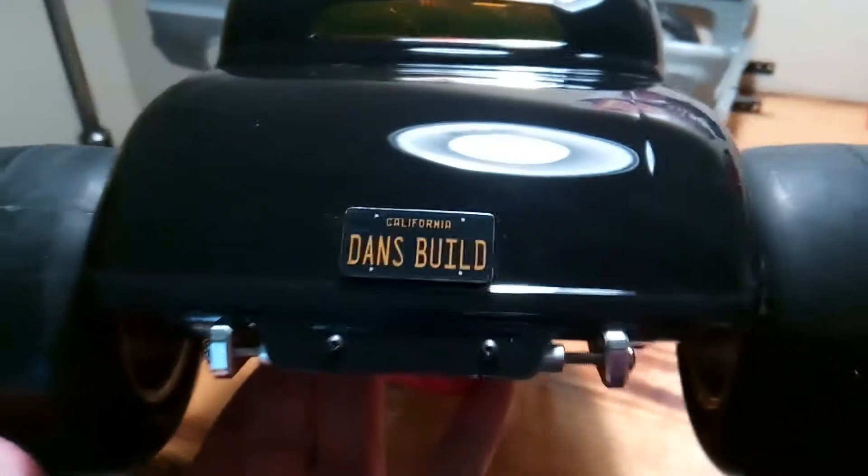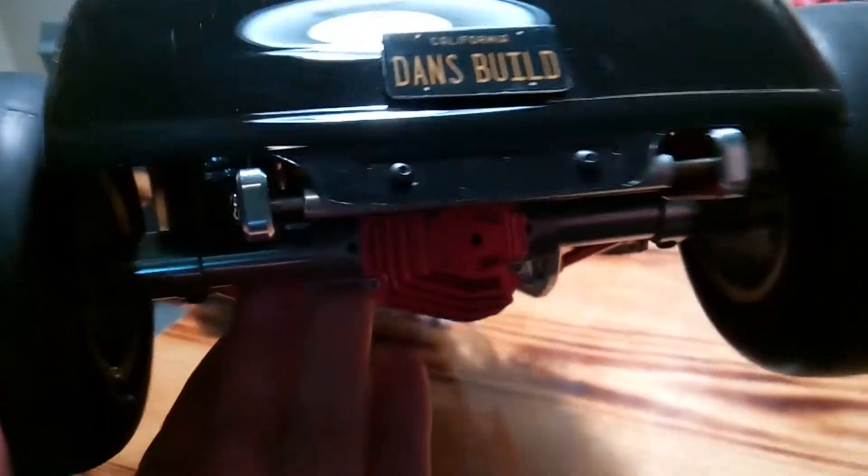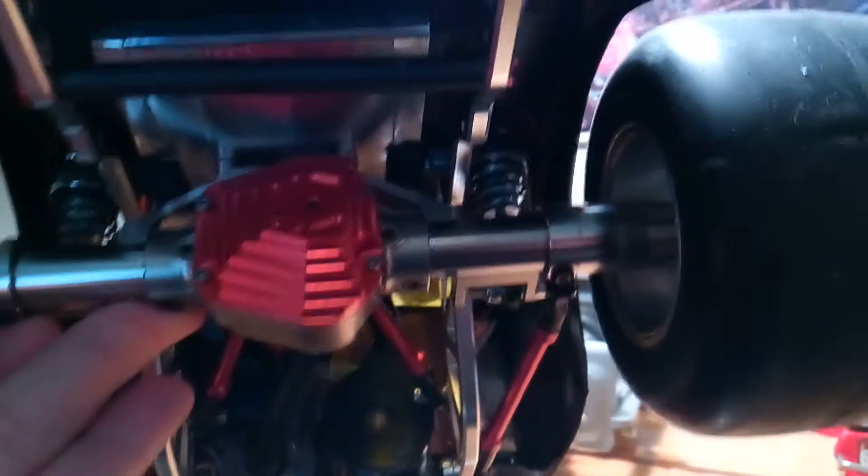Got my own personalized license plates made for it. Aluminum rear end and rear axles. Aluminum engine mounts.